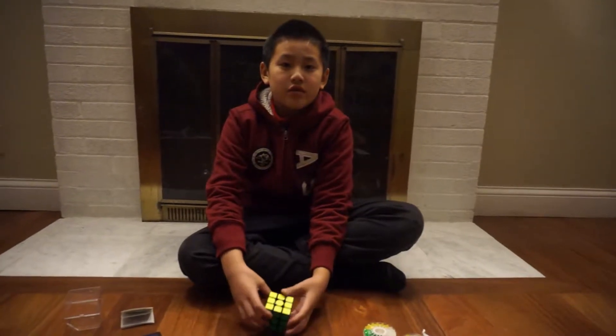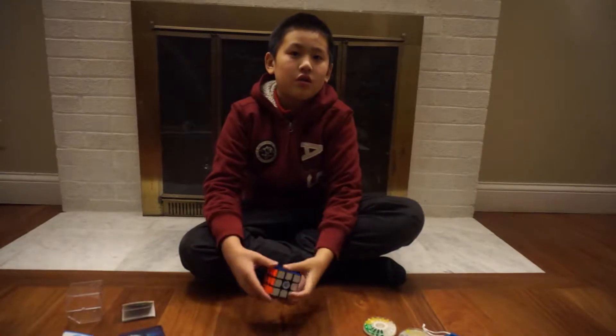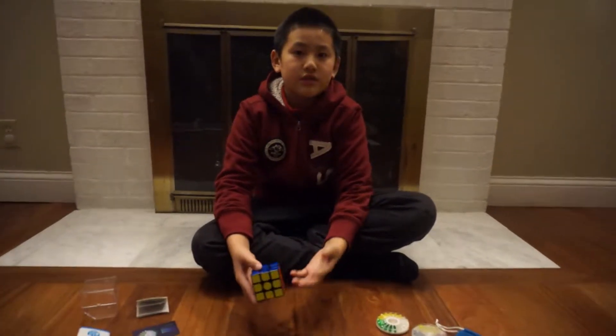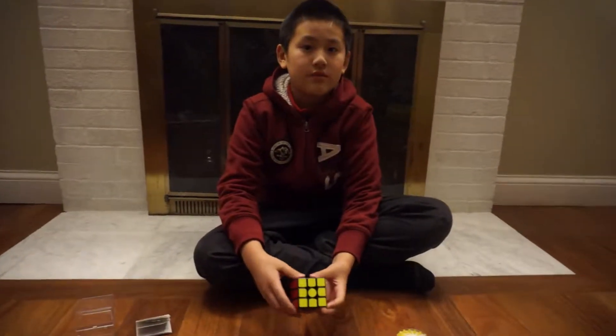Hi everyone, this is Andrew Cuber. Today I'm going to do a review on the GAM356X. The GAM356X is the best game cube in the market right now and it costs $60 on Amazon.